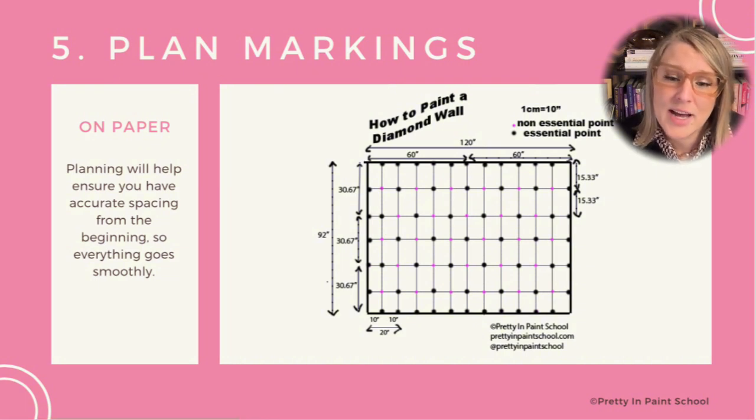The black dots on this slide represent the outer points of the diamonds. The pink dots represent the middles of the diamonds, or spaces that won't be painted with the accent color on the wall.